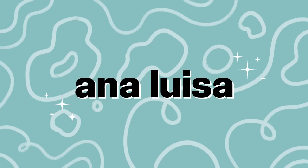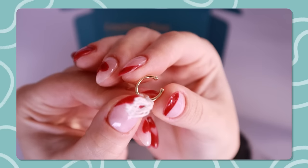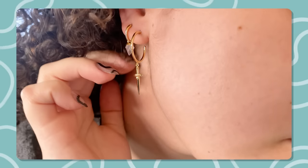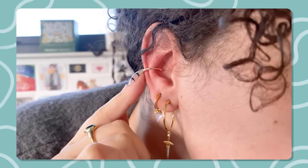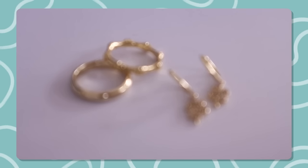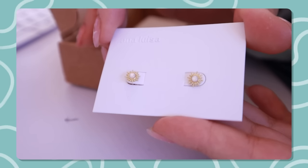Today's video is sponsored by Analuiza Jewelry. You all know that I love Analuiza's jewelry mission and ethos, and they are a continuous supporter of the channel. Analuiza is a carbon neutral jewelry brand that creates sustainably crafted pieces, ensuring luxury is achieved without excess waste and mass production. They're very adamant about sustainability and transparency within the jewelry industry.